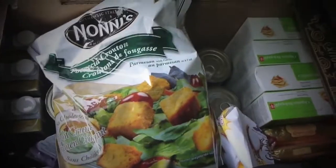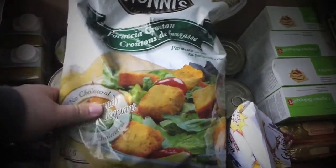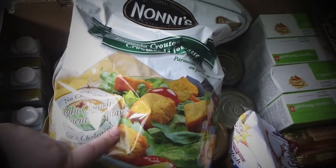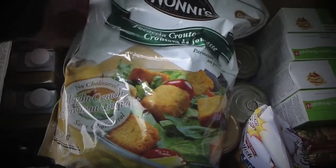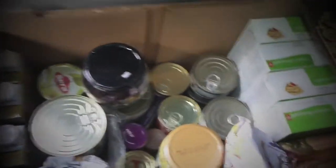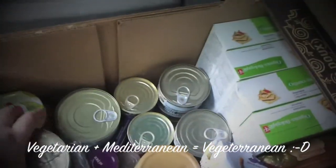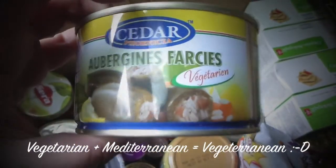I'm taking something that we all love — this is natural focaccia croutons. It's something I wouldn't use on a daily basis, but it's really good in salads and soups. This is decaf coffee — I'm always taking it with me, I love those ones.